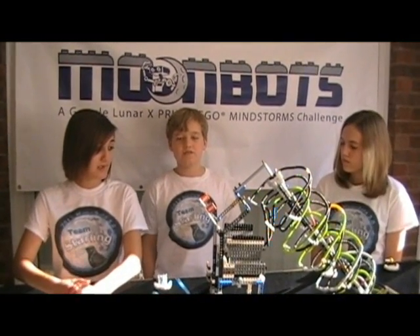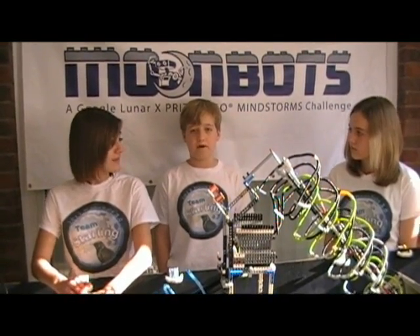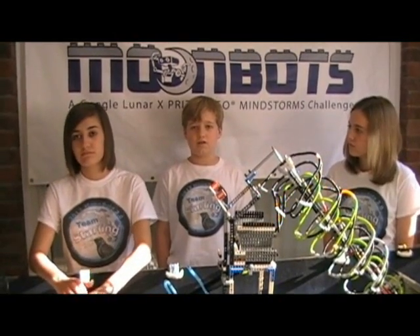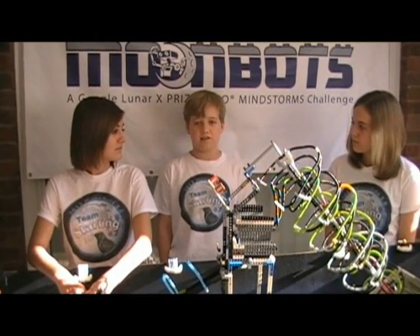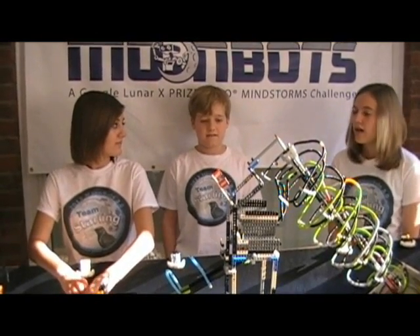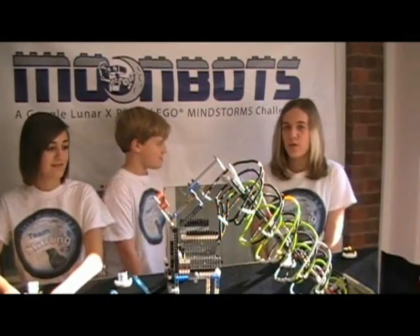During Moonbots 2012, Team Starling taught robotics teams at Forest Park Community College and presented their ultimate lunar landscape at the Magic House. The following video is our robot roving around our ultimate lunar landscape. Feel free to ask questions in the comments. We'd also like to say that we very much enjoyed watching all the other teams' presentations.